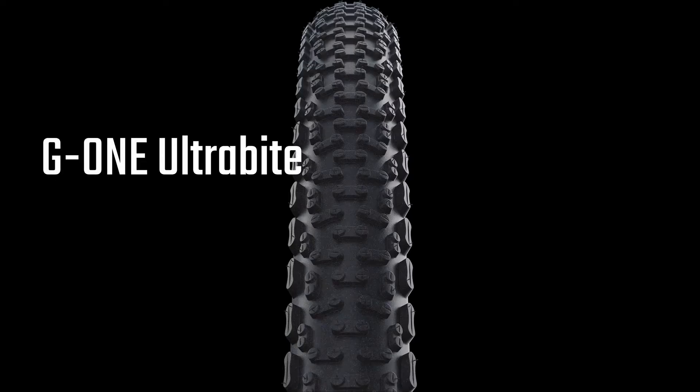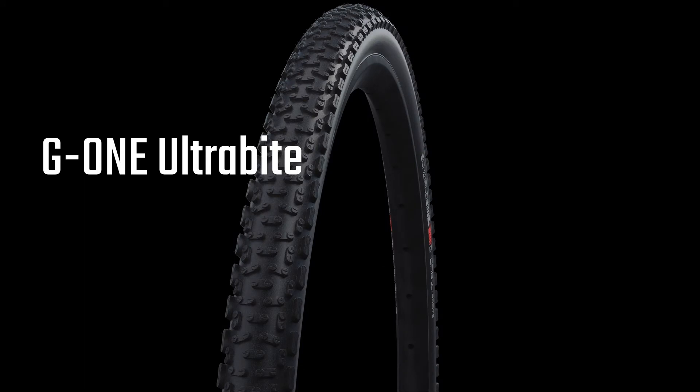It's not just our mountain bike tyres that have benefited from some added super. The Evolution line versions of our G-One gravel and X-One cross tyres have been upgraded to the Super Ground carcass construction. We've also added a 700 by 45 size on the G-One.